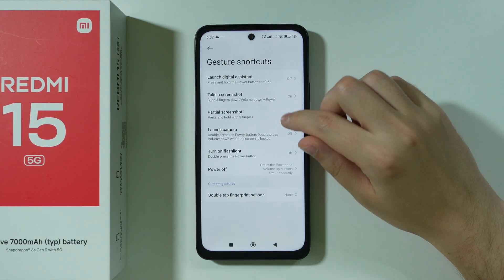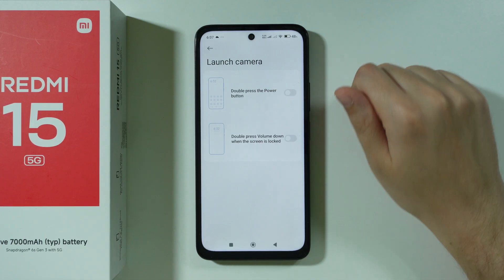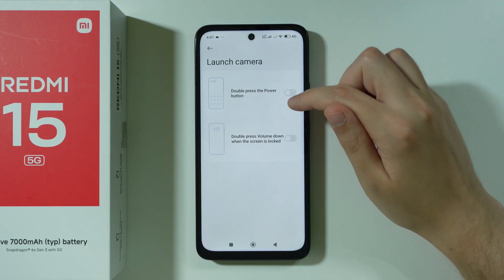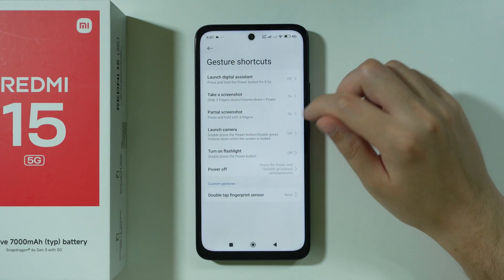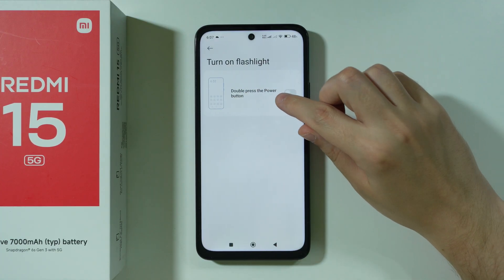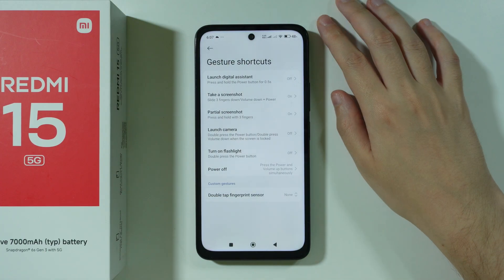Besides that, there is also the Launch Camera option, where you can double press the power button in order to open the camera. It is actually disabled by default, so most likely you already have this option off. There is also a similar option but for the flashlight instead of the camera.